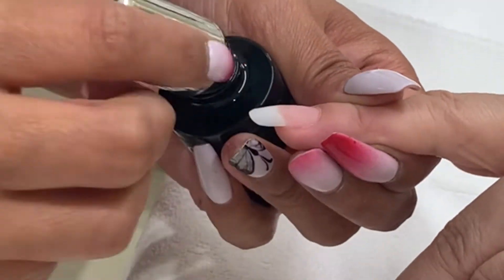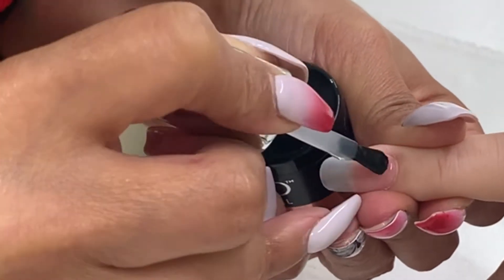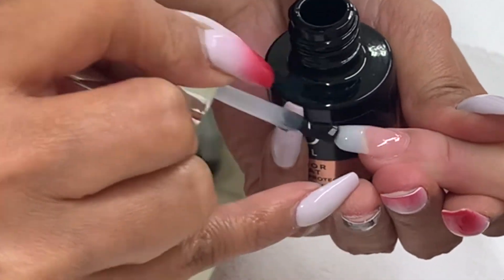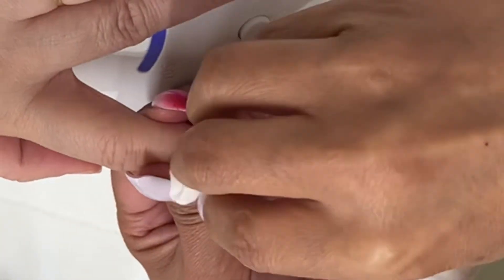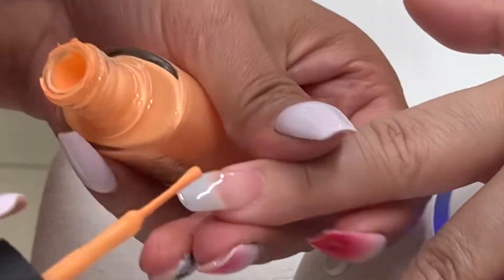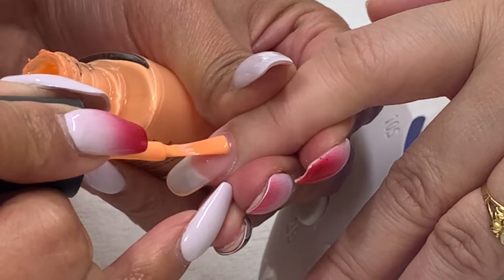Apply protector and seal the extension edge, polishing before curing under the LED lamp for button number three. Remove the sticky layer with 99% IPA. You can leave it as a natural nail or apply any nail polish that you want.